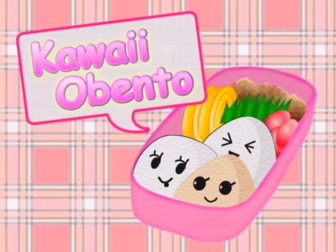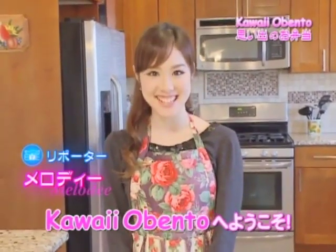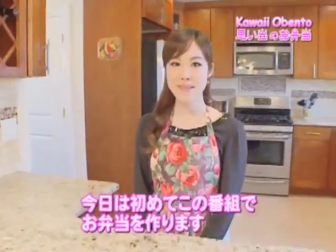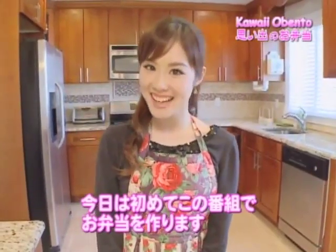Kawaii O Bento! Hello everyone, this is Melody, and welcome to my first Kawaii Bento series. Until now, I've made several cooking videos on my YouTube channels, but today will be the first time making a bento episode on FCI Morning Eye.